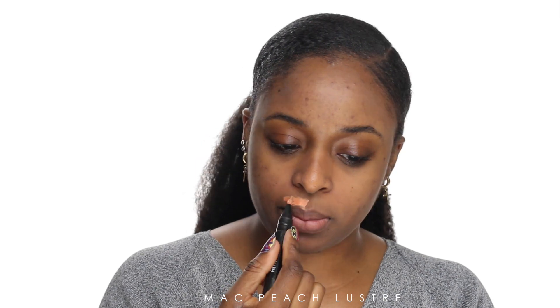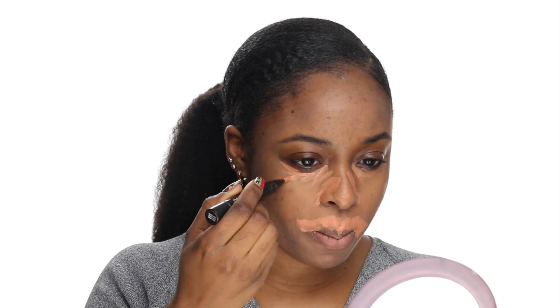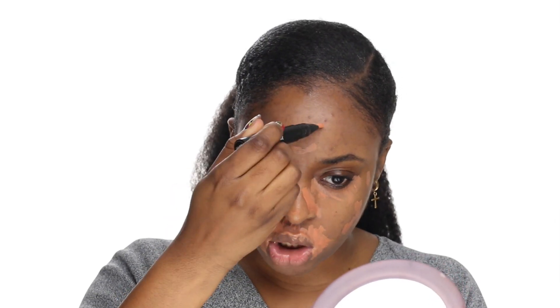For color corrector I usually use my MAC Prep and Prime. I haven't had any new one that I've wanted to try yet, so you guys give me new suggestions of correctors you want me to try. A lot of people always ask me why I use corrector and what the use is. Basically, corrector is for dark under-eye circles. Sometimes depending on the foundation you use, it could possibly turn the foundation gray.